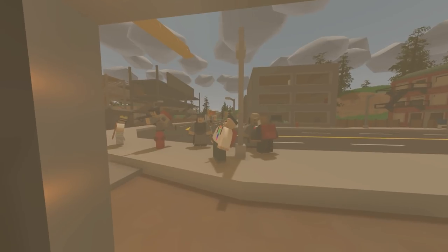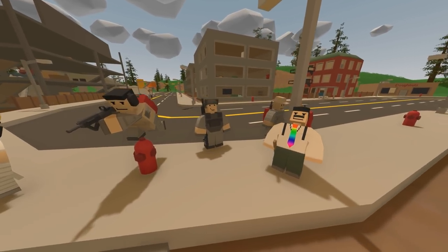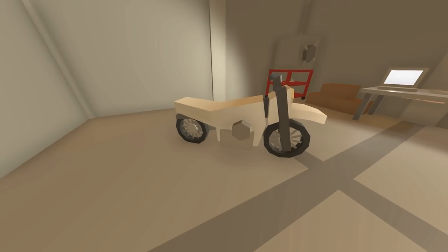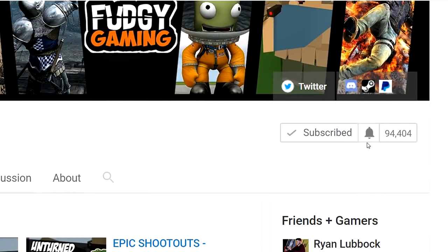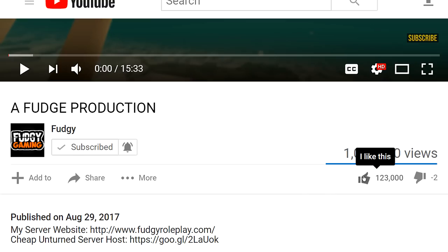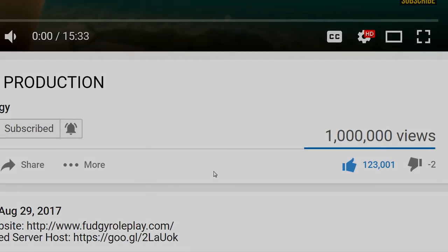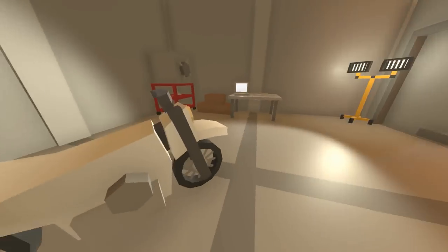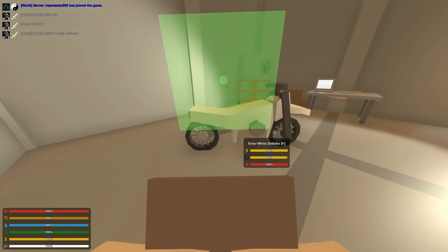The server just froze and now everyone's doing the mannequin challenge. I've got to quickly redo everything I just did, which wasn't too much so it's fine. But before I do, make sure you guys hit that subscribe button, turn notifications on, and drop a like on this video if you enjoy it. I make quite a lot of Unturned videos on role plays, building, and stuff like that, so do consider subscribing.